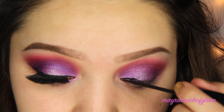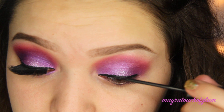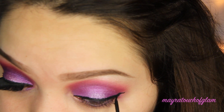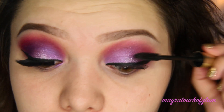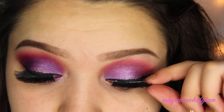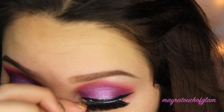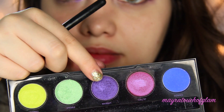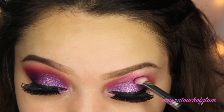Now I'm taking a liquid liner and applying a wing. I am thinking of doing an eyeliner tutorial soon but I keep going back and forth between gel and liquid. Then I'm applying mascara and coating my lashes. For falsies, I'm using Revlon lashes in V92 — they're very full. I'm also popping the color Urban from the Electric palette into the outer V and blending it up toward the crease.